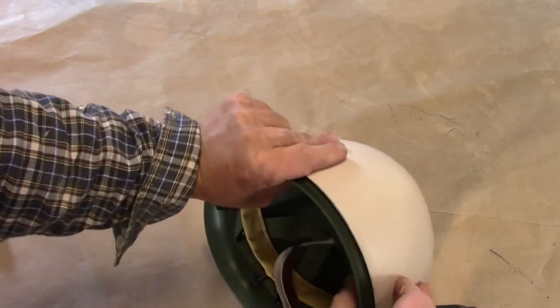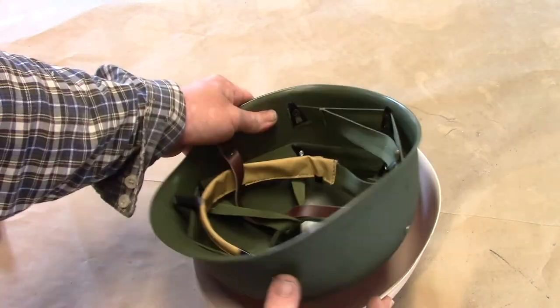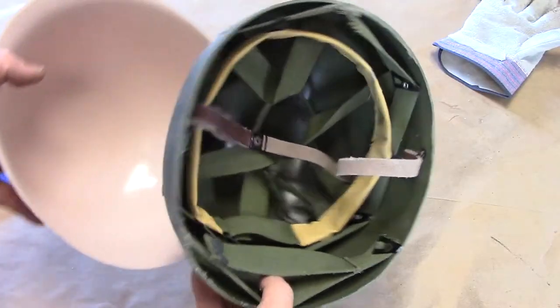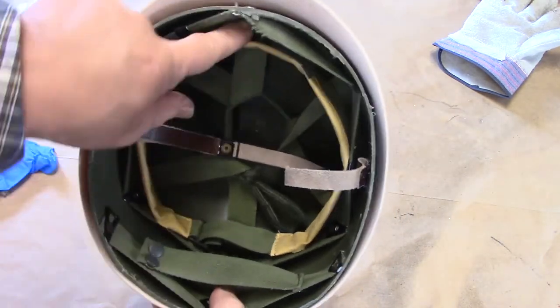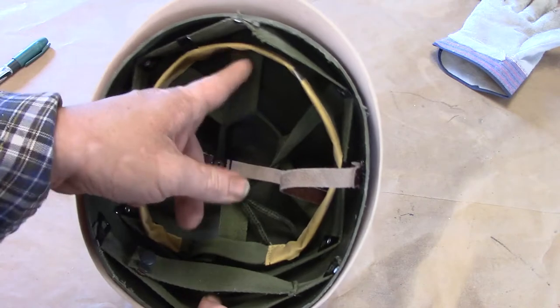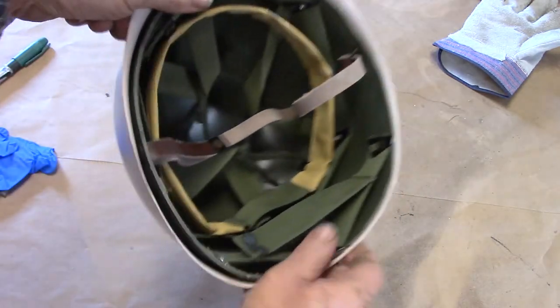I thought I would use my band saw, but I actually ended up using a Dremel with a cutoff wheel to trim this helmet liner. The front of the replica liner has this band for the forehead, so you're going to line that up with the front, and it fits inside very well.